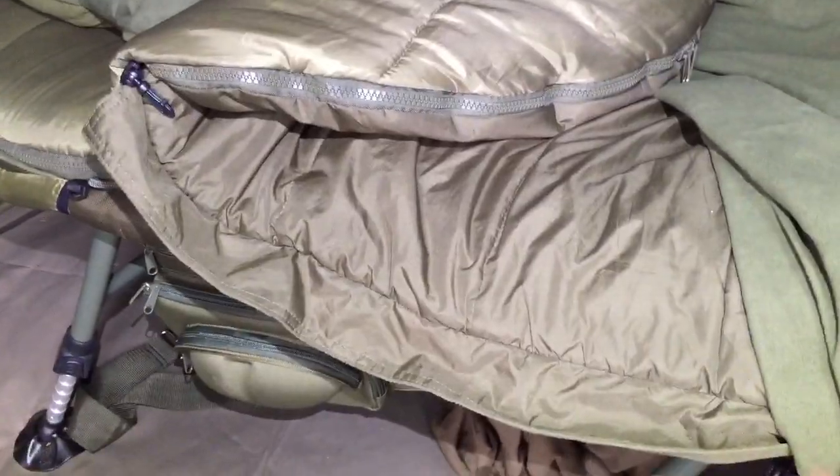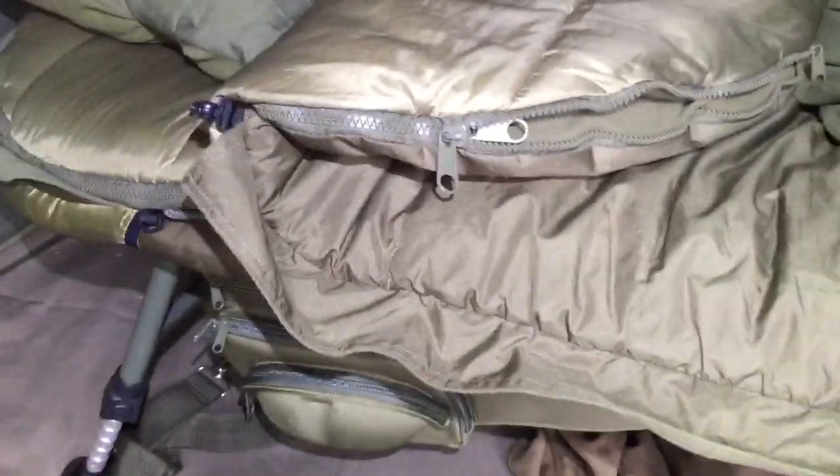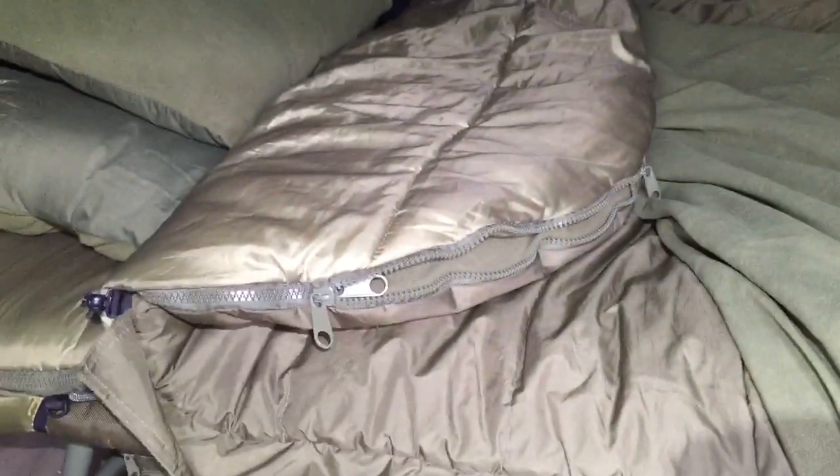The actual sleeping bag I'm using here is made by Fox — it's 100% waterproof and they actually use the same material they use to make their bivvies. This one's got four layers, so you've got this layer, this layer, and then the same in reverse on the bottom. You can choose which layer you sleep in — you can open it up and have a fleece layer, a really really soft fleece layer, or I prefer the shiny stuff. You can do the same on the bottom, so you can sleep in any one of three different layers. You could literally sleep on ice in this.